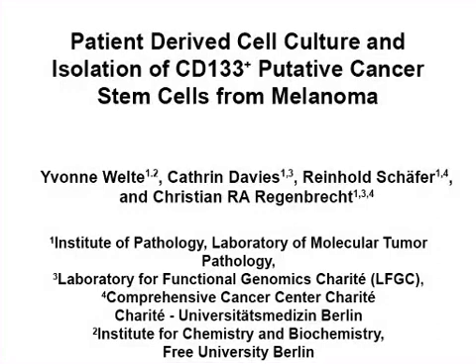The overall goal of this procedure is to establish patient-derived cell cultures from malignant melanomas and isolate putative CD133 positive cancer stem cells. This is accomplished by first preparing primary melanoma single cells from a tumor tissue.